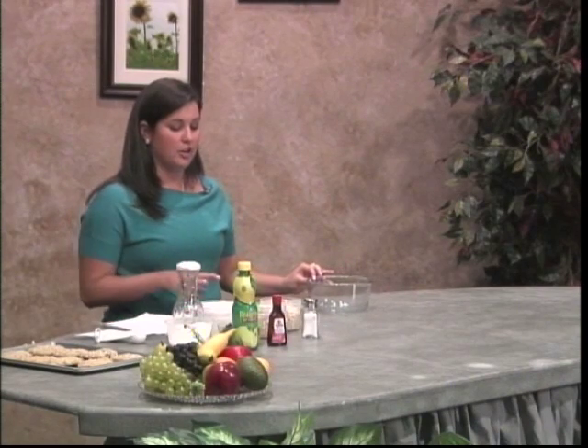I know what you're thinking — no butter, no milk chocolate, none of the good stuff — but I am here today to give you a recipe for oatmeal chocolate chip cookies that are safe, healthy, and taste very good. So first, what you'll need is your ingredients.